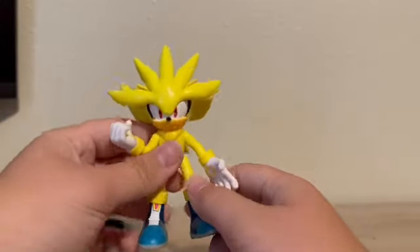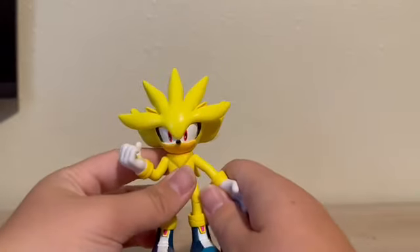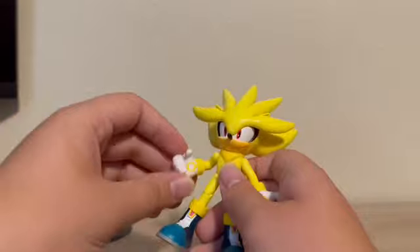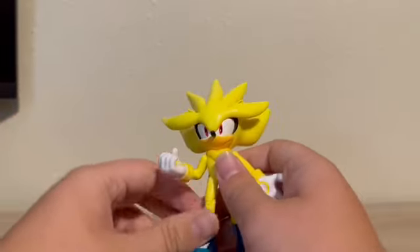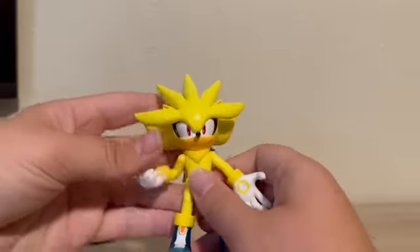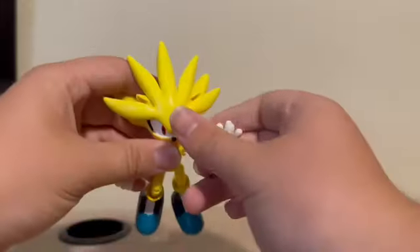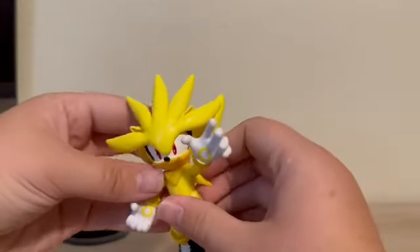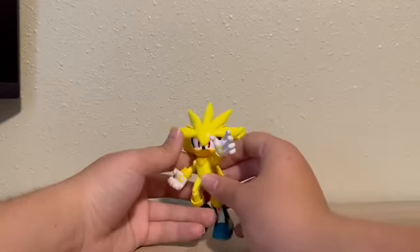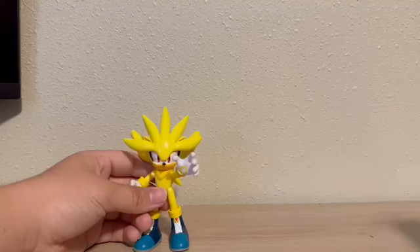The sculpting looks really nice. His eyes are nice dark red, and he looks very pissed off. His arms are posed differently than the regular Silver — it's more of a bent position, which looks cool. It's probably for that one very popular image of him where he's flying like that. This figure really pulls off the Super Silver look. It looks really good — he looks amazing.